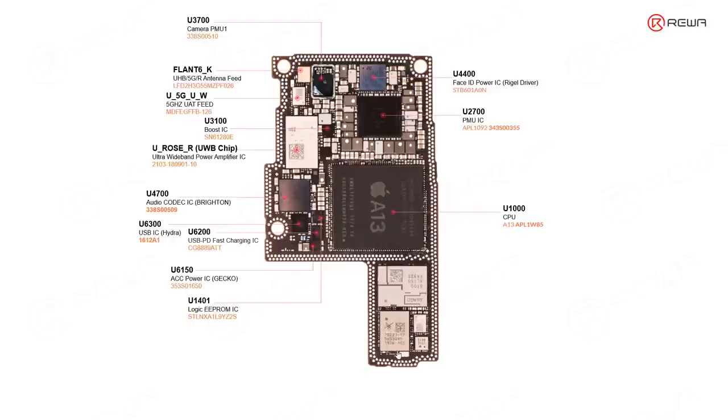The rest of the chips here are mainly related with the radio frequency part. This one is the high-band power amplifier IC, and this one is the ultra-high-band power amplifier IC. These two chips are also related with the Wi-Fi or RF circuit.